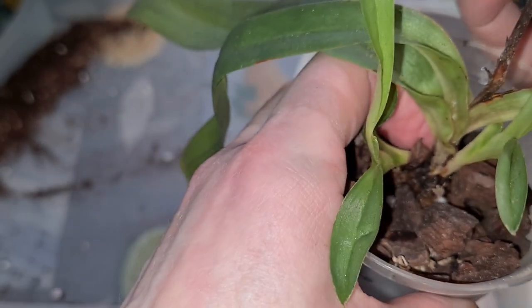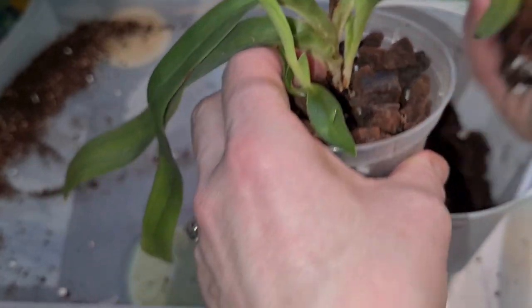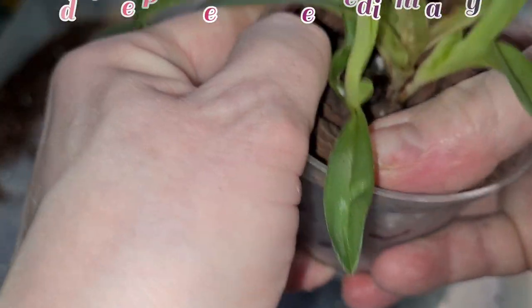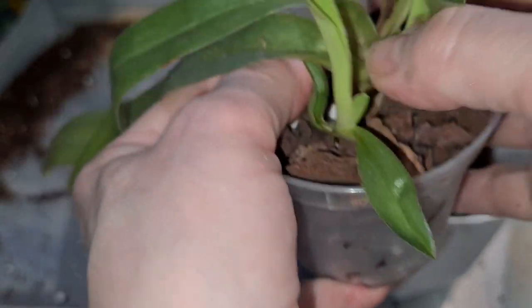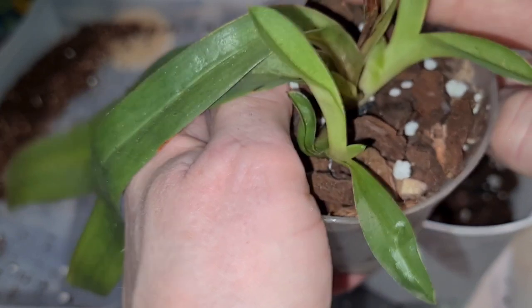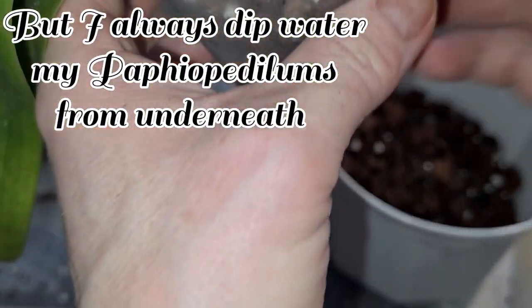The bigger the pot, the longer the moisture will be kept in it. Loads of perlite shall do the trick as well to keep moisture. This one will need to be watered quite frequently. Quite low down in the pot — this is kind of dry. There won't be any rotting to the surface here at the base — that's what we're always afraid of when potting up Cattleyas, Phalaenopsis, and so on. I think this will do for him.